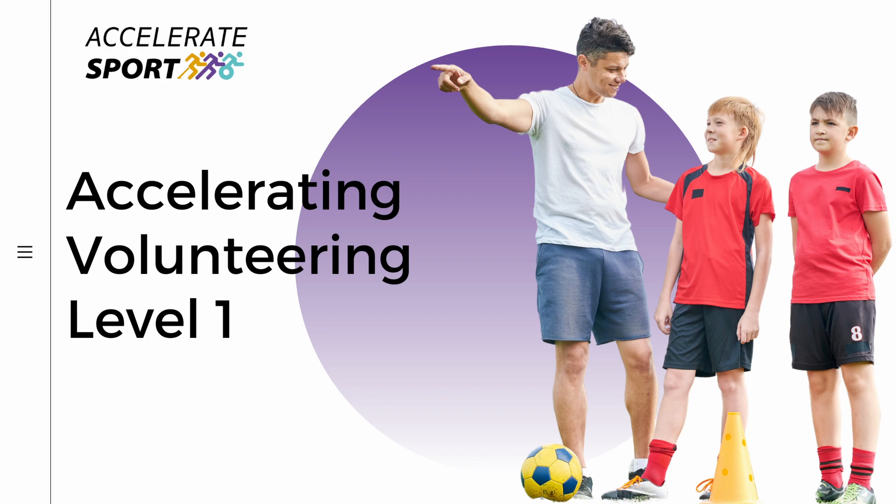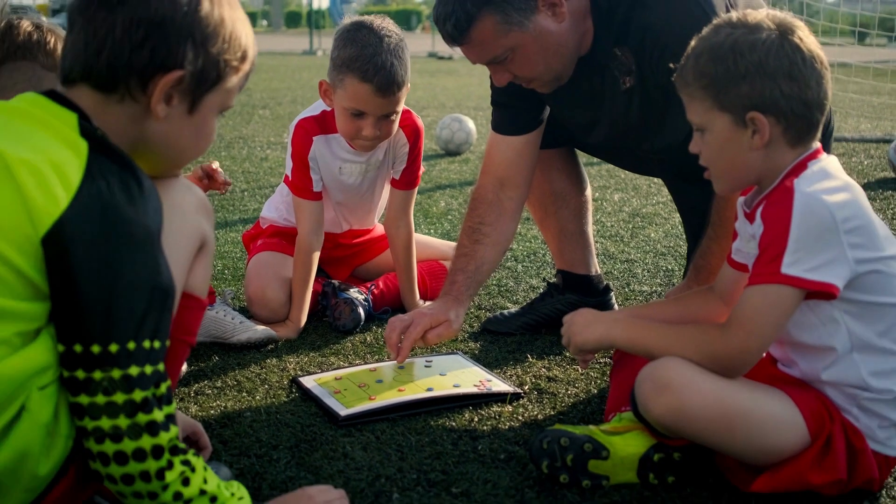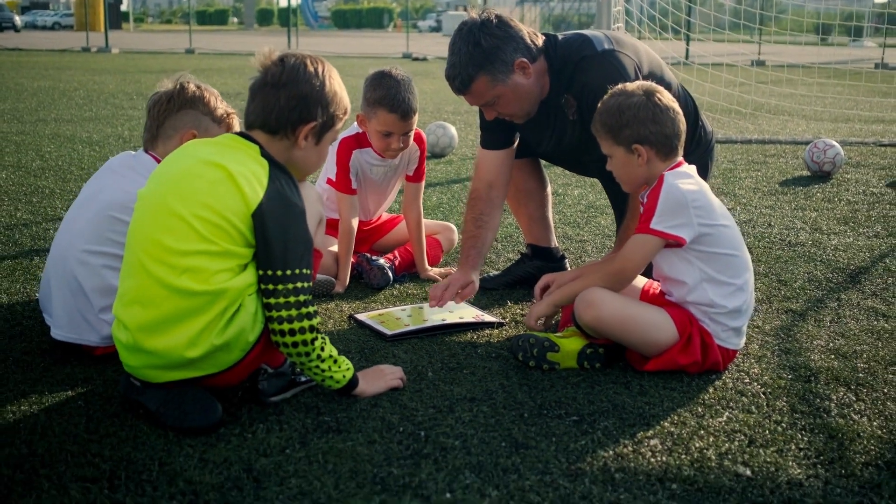Whatever questions you have about volunteering culture in sport, we have the answers in our Accelerating Volunteering Level 1 eLearning course.